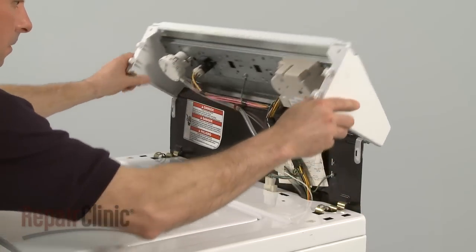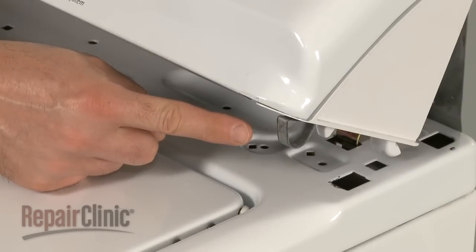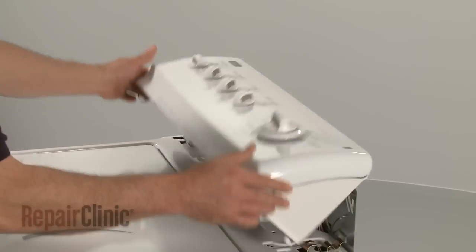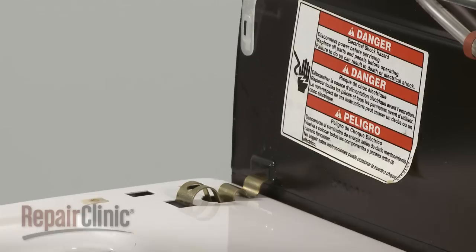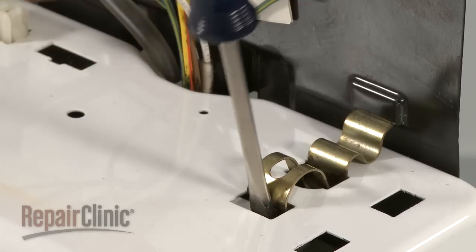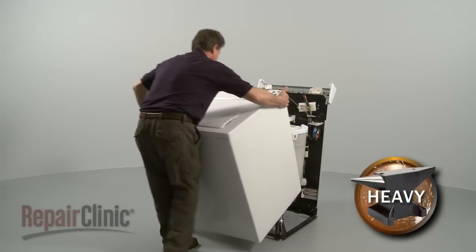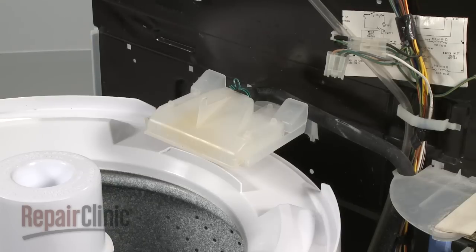Remove both screws and rotate the panel up. Some models use clips instead of screws to secure the control panel. Insert a putty knife between the control panel and the cabinet to release the clips. Unplug the wire connector and snap out the spring clips using a flathead screwdriver.